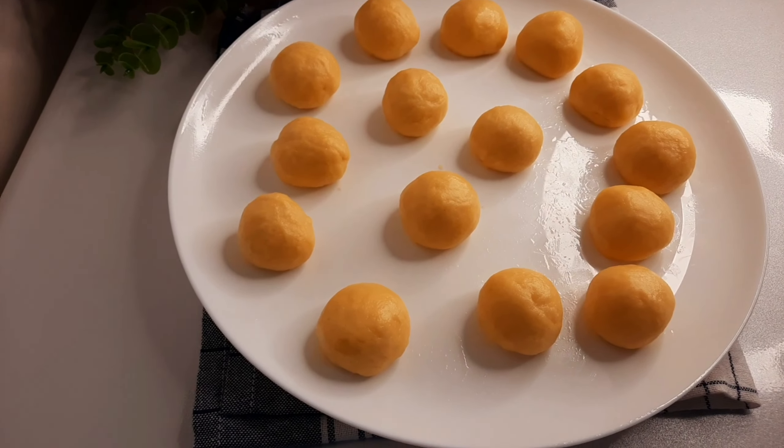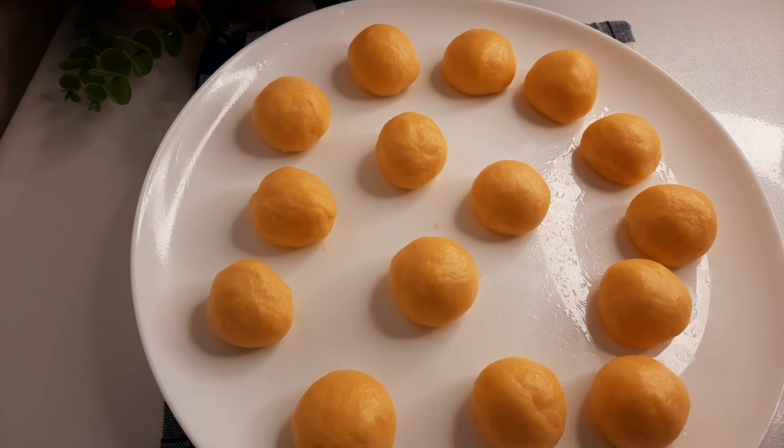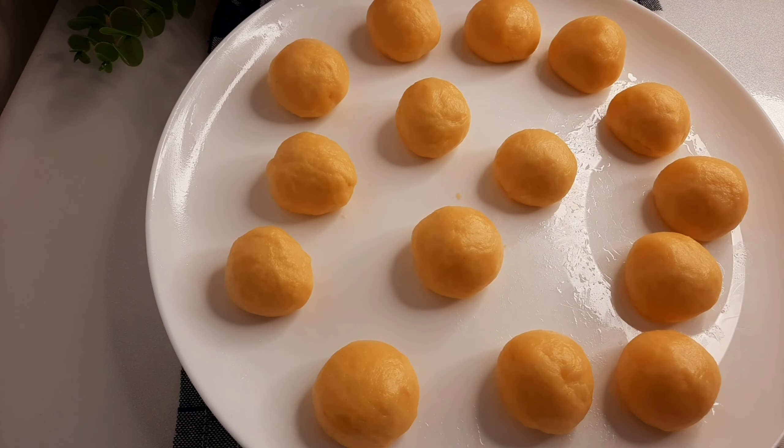So guys, after molding, this is how your dough should look like. At this moment, I would like to know from which city or country you are watching us from, so that we can send you a special greeting in our next recipe.